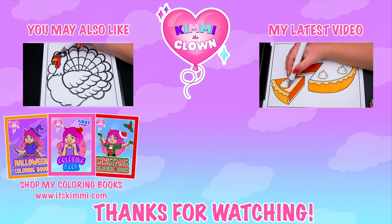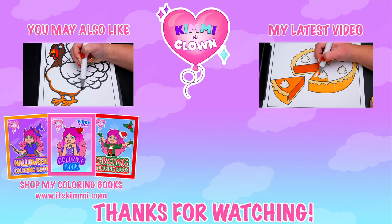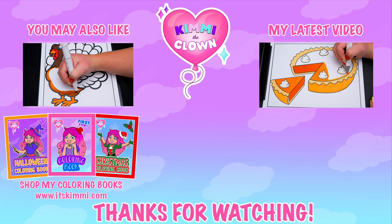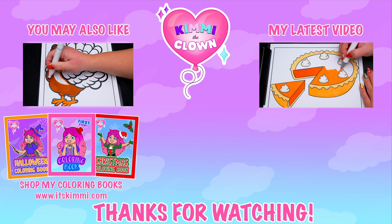Hey everyone, be sure to check out my Kimmy the Clown coloring books at itskimmy.com or Amazon. See you later! Bye!